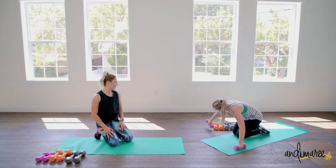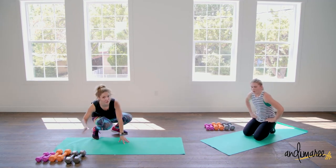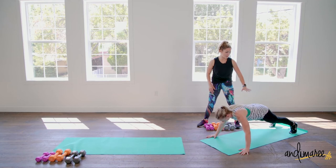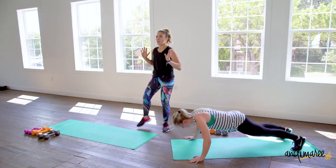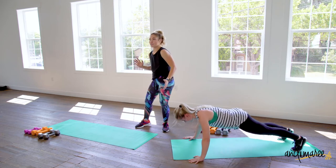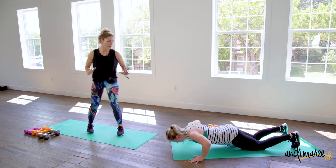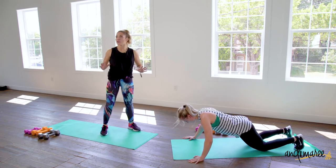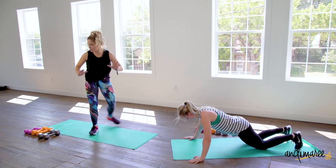Spider push-ups — watch again. When she does her push-up and brings her leg up, watch as her whole body stays so still. That's what I want you to aim for. Anytime we move one leg, it's so easy for us to shift our weight and totally miss work, and we end up causing a lot of injuries and back pain. So keep your core so tight that when you raise that leg, your body doesn't move. The only thing that moves is that leg coming up — everything else is solid.